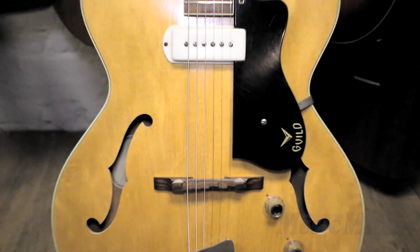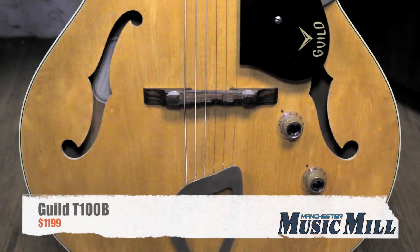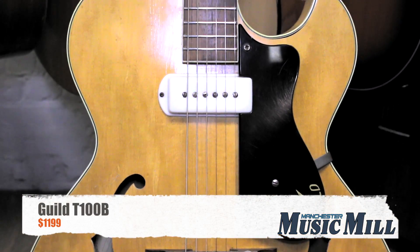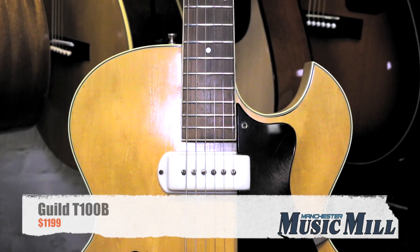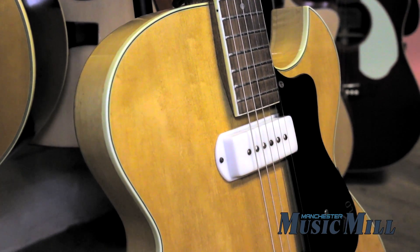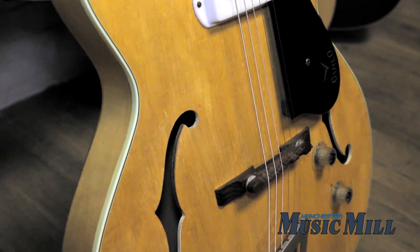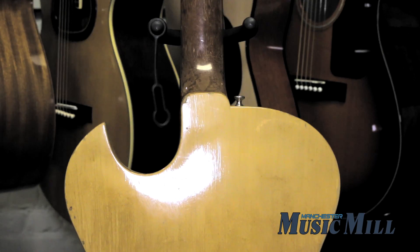Hey everyone, we're back with another great deal from the Manchester Music Mill. Here we have a Guild T100B. This guitar is a hollow-body guitar with a natural finish, classic F-shaped sound holes, a single coil neck pickup, volume and tone controls, laminated pickguard, and a rosewood fretboard with 20 well-broken-in frets.